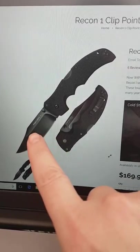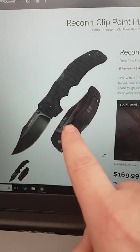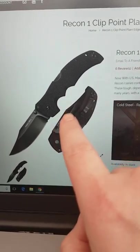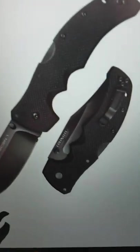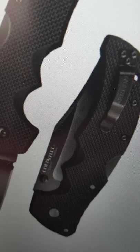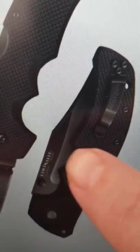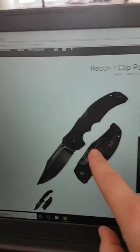You see 'Recon' on the page, but what you don't see — and what Cold Steel will tell you is there — is the word 'Taiwan.' They put a picture right there so you really need to zoom in. You will never notice the tiny 'made in Taiwan' text.